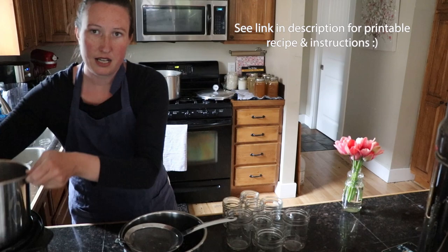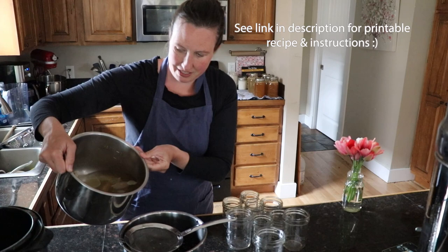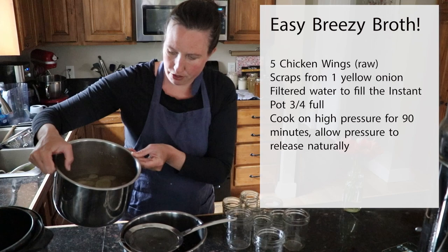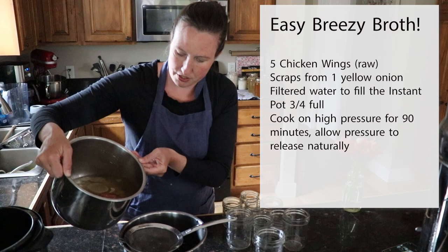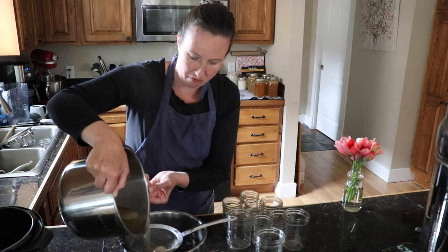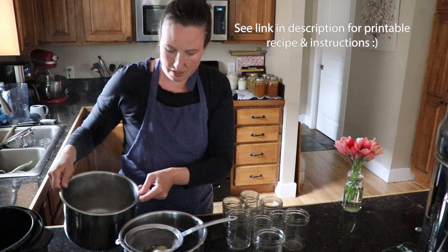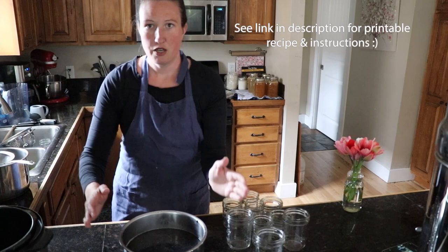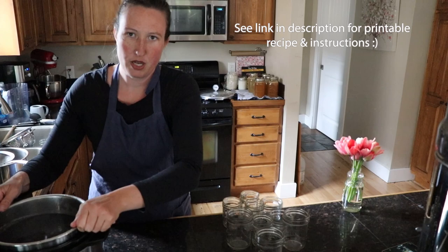I'm putting a strainer right over the pot to pour the stock. I use the words stock and broth interchangeably. This has been hot in my Instant Pot — just a couple of chicken wings and some onion scraps with about three-quarters full of filtered water, on high pressure for 90 minutes with a natural pressure release. We're going to pour it through the strainer until the beans are covered, and top up with filtered water if needed. Then we'll pop this into our Instant Pot and bring it to a boil and simmer for 30 minutes.